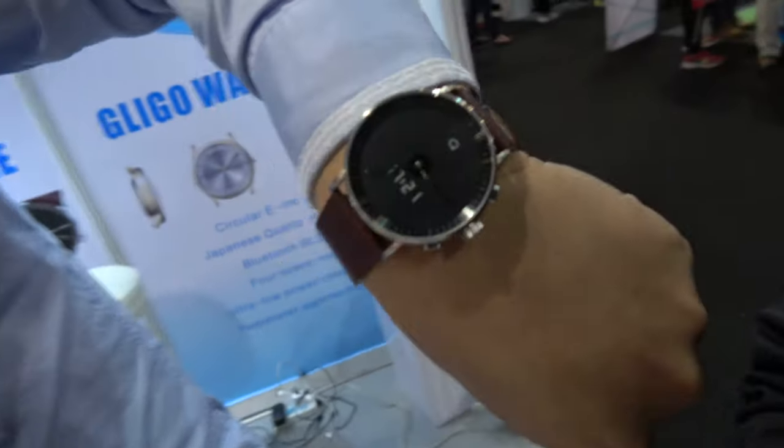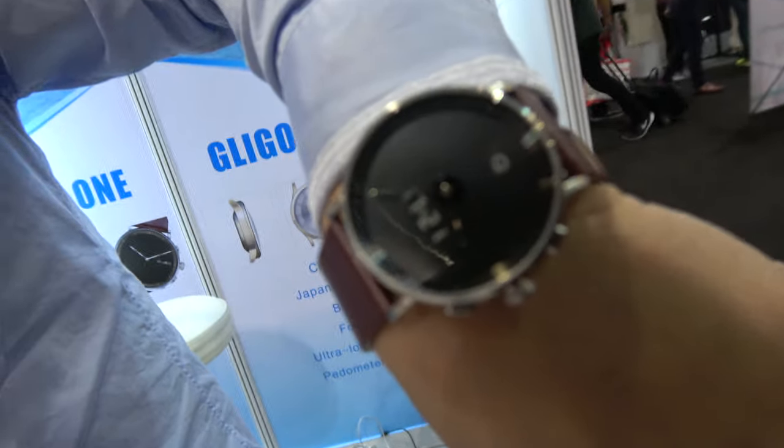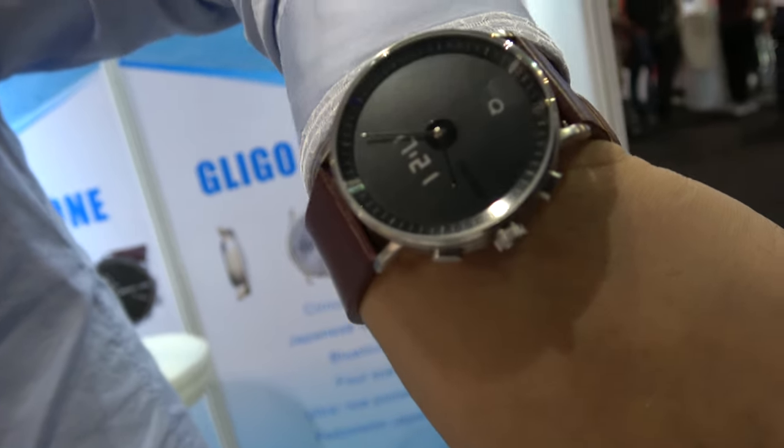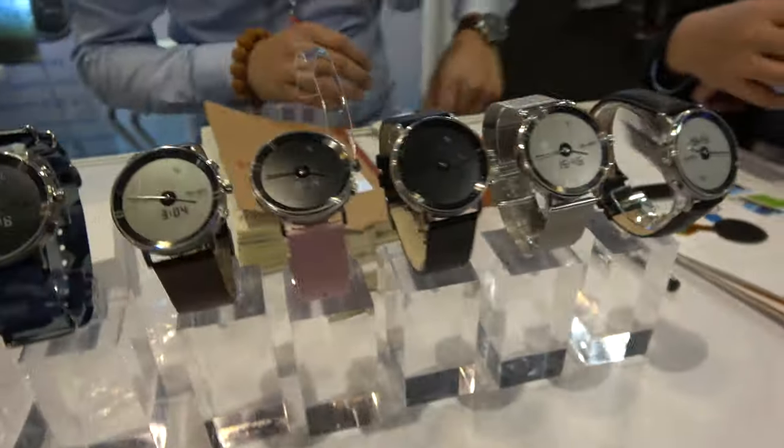This is the display right here, and it's getting notifications. It's black and white e-ink style. There's all these different colors right here.